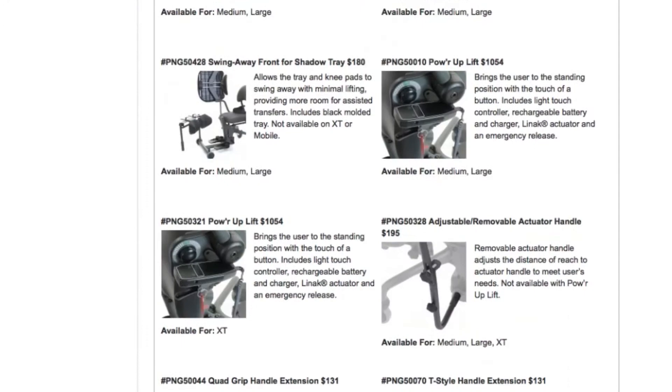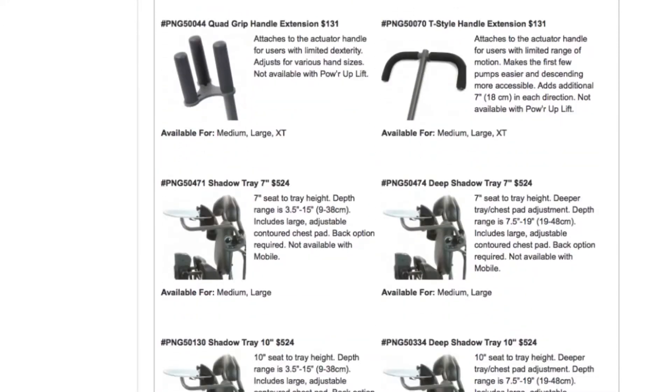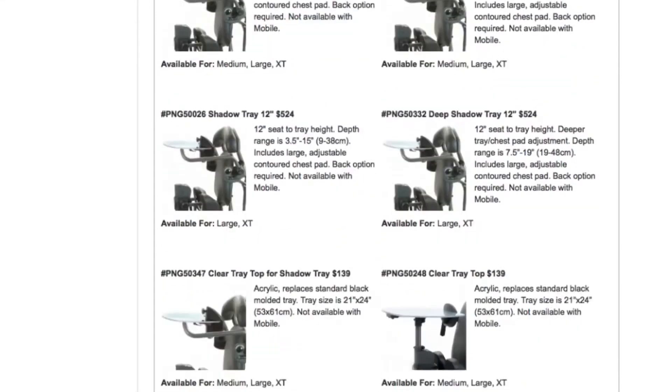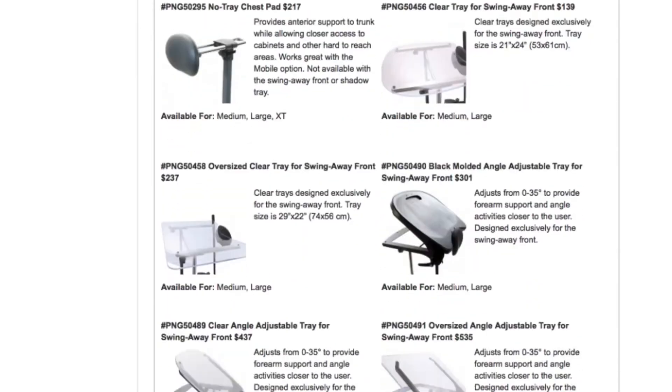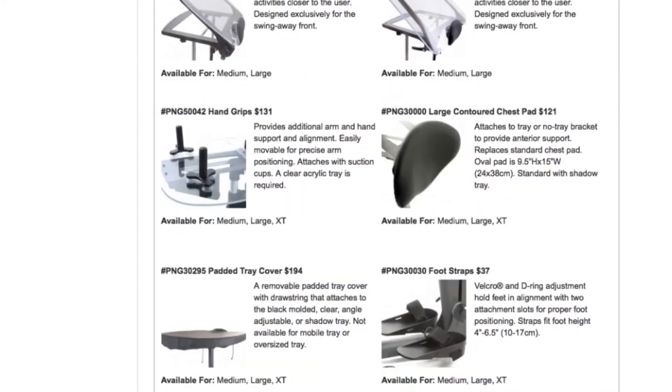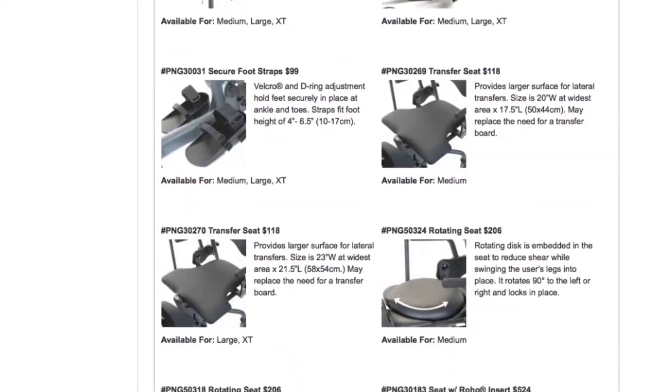The Easy Stand Evolve is the most modular stander available. With over 60 options and configurations, each unit can be built specifically for an individual or facility. These options, which would normally be custom modifications, allow a stander to be configured for specific needs.